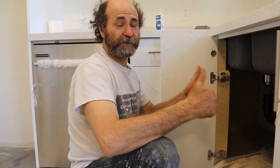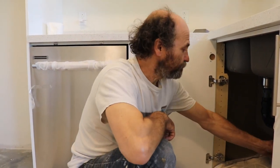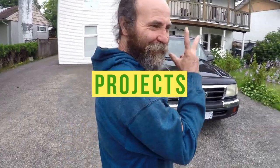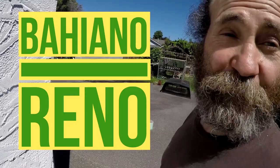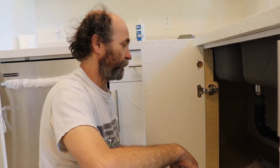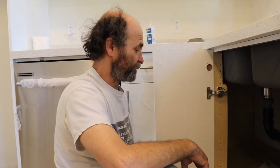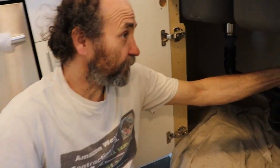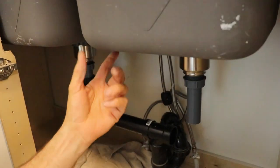Hello guys, in this video I'm gonna show you how to set up a kitchen sink drain trap. It's very simple — I just had this pre-cut, so I'm just gonna show and glue it on my sink on this port, all supported.